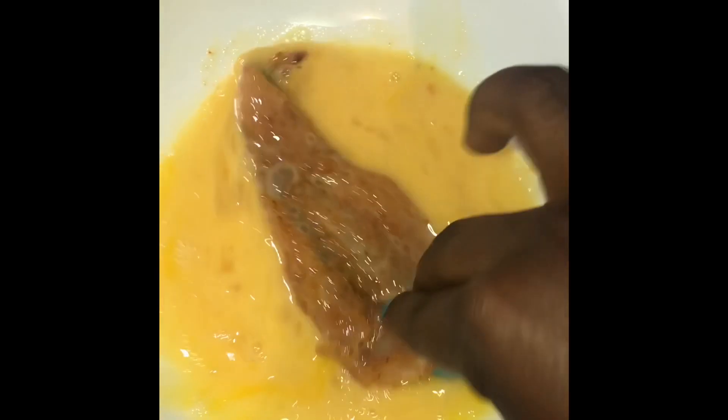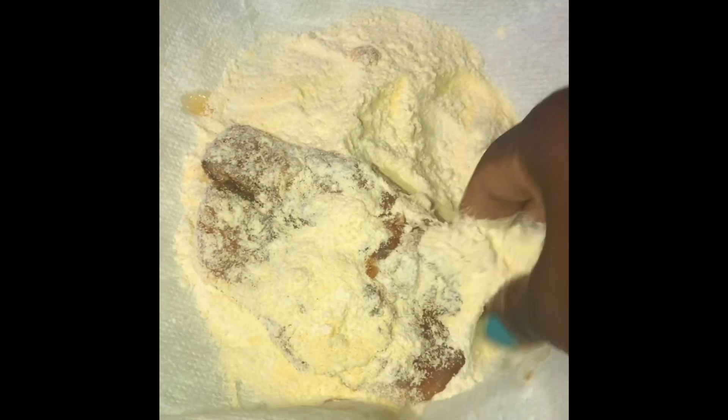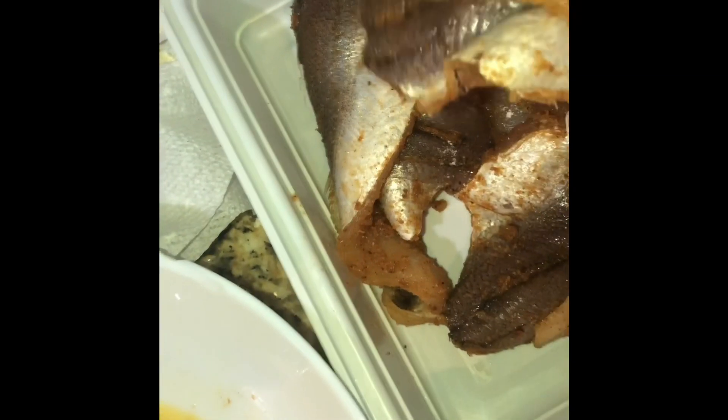Coat it in egg and make sure you coat it really well. Let it drip down and then coat it in your corn flour — make sure you get it everywhere. After it's fully coated, go over to the frying pan and begin frying. Continue to repeat the steps: coat it in egg.